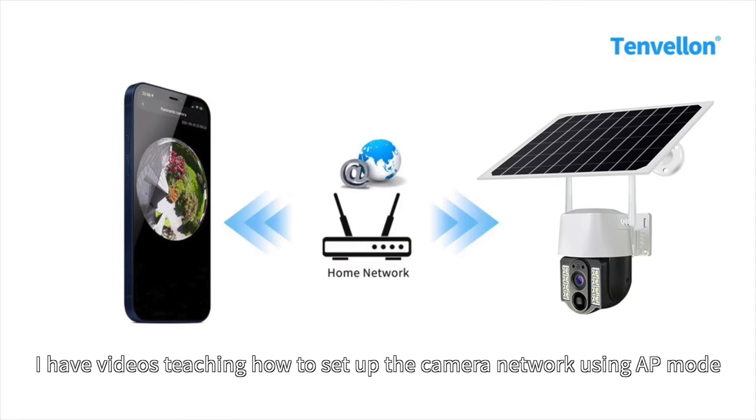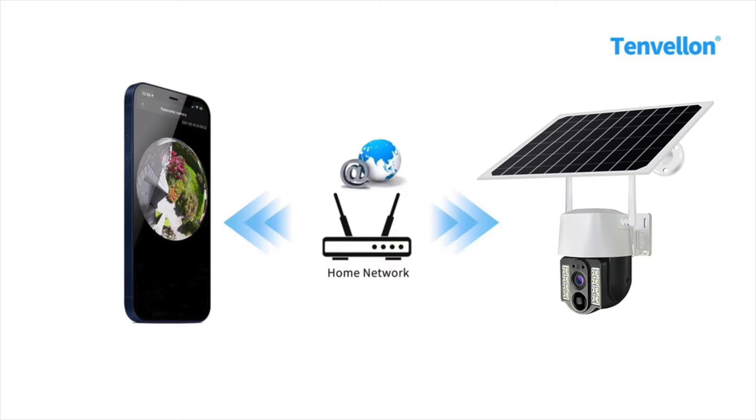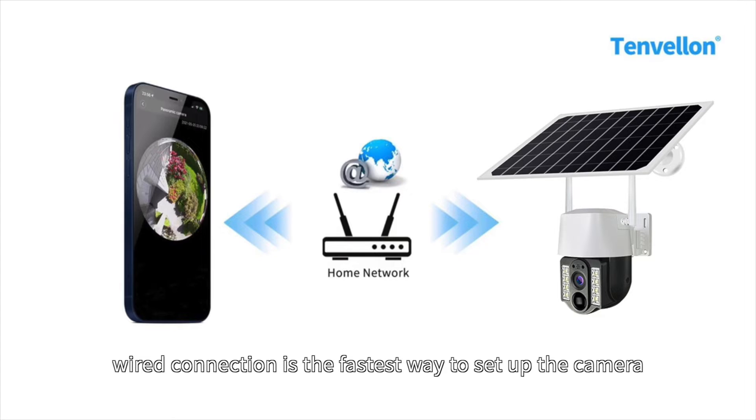Hi, how's it going guys? I have videos teaching how to set up the camera's network using AP mode. But if your camera has an internet port, wire connection is the fastest way to set up the camera.